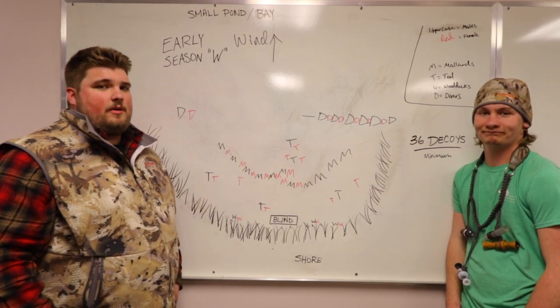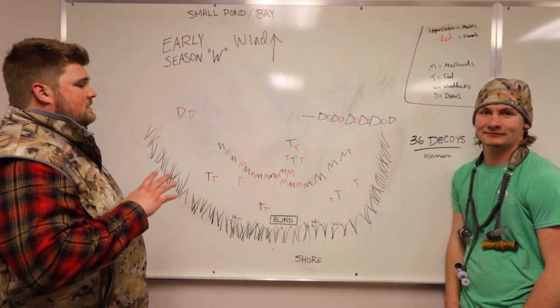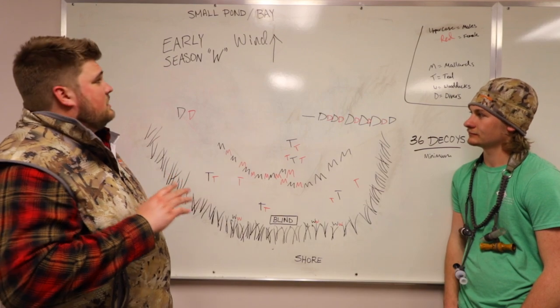Hey, I'm Cal. That's Joey. We're with Midwest Flyways. Today we're going to talk to you about a spread that we like to use for our decoys, especially in the early season.